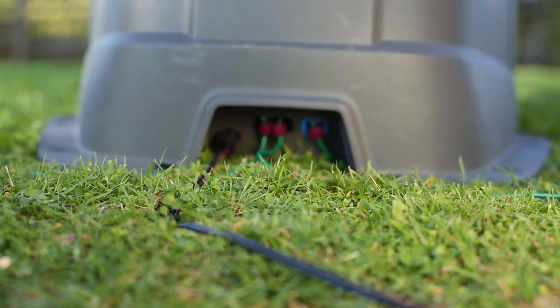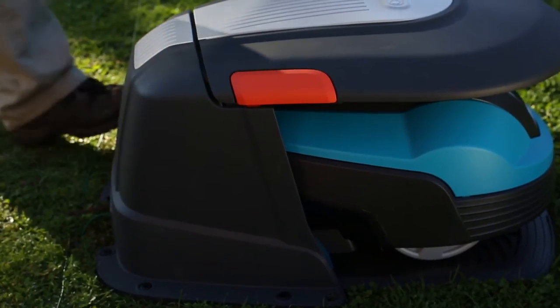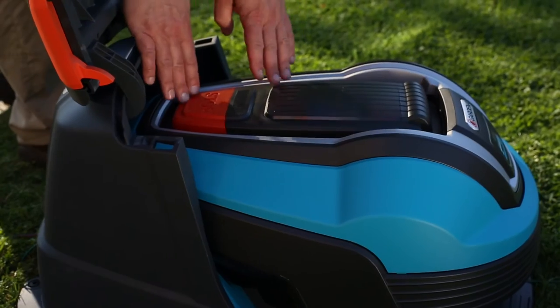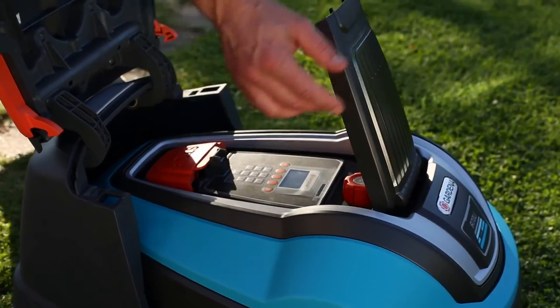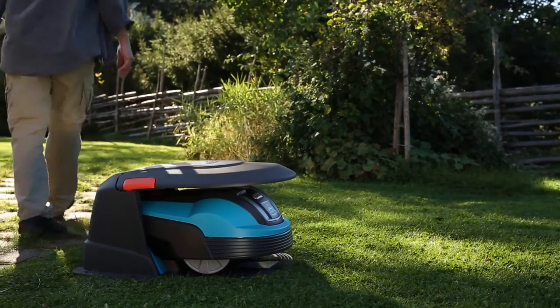All wire connections are accessible from the outside. It has a foldable top lid which provides easy access to the lawnmower keypad. The house is sold as an accessory in stores selling Gardena products.